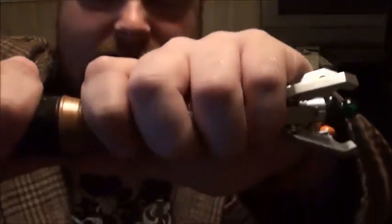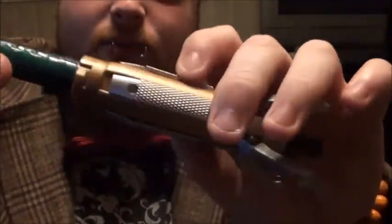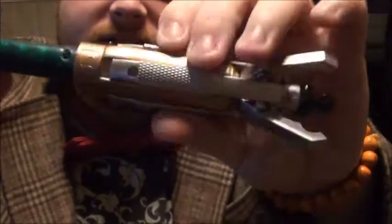To put batteries in this one, it actually took me a lot of effort to figure out. You actually twist it, and you put the batteries in this little spot right here. You need a small screwdriver. And when you're done, you can just pop it back into place.